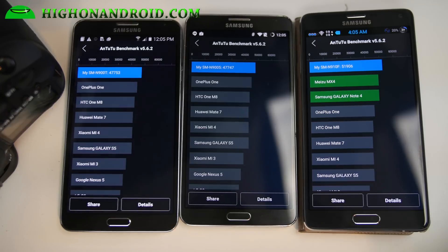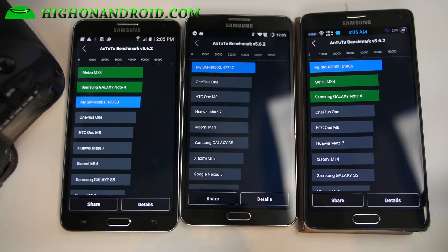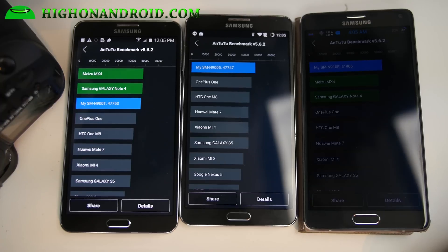Alright guys, the results are in — 47,753. I was able to get almost like 48,000 sometimes, almost 49,000. Note 4 still beat out at 51,000. That's actually one of my best results so far. But as you can see, you can get these really nice scores.